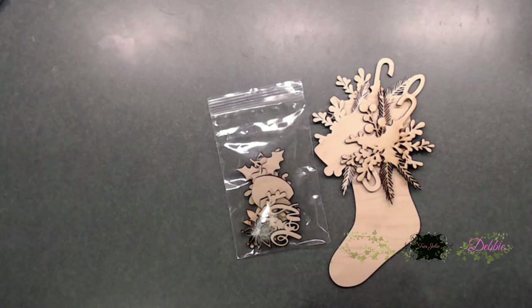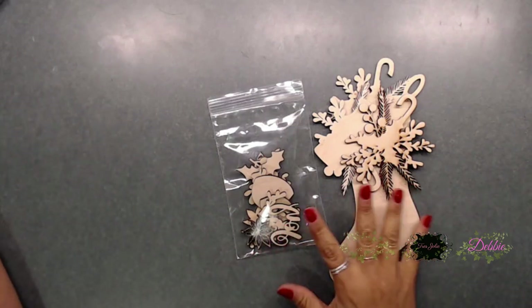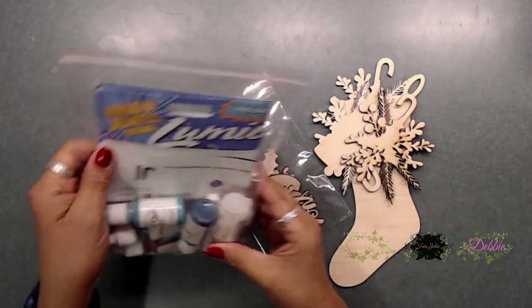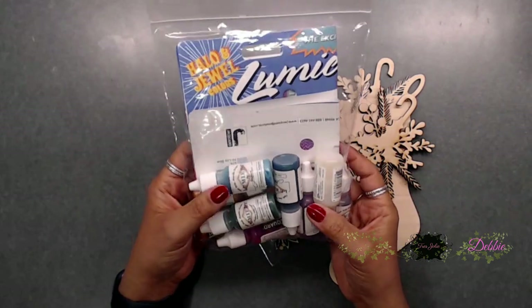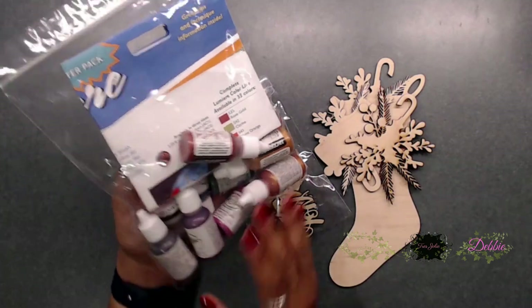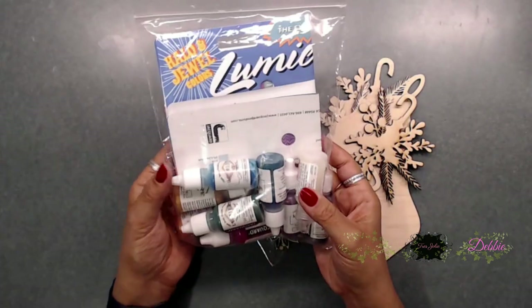Hi everybody, it's Steph here with Creative Life. Thanks so much for joining me today, y'all, and welcome back to my channel. Today we have a Trace Jolie project — we're going to be starting the wooden stocking. This stocking is part of the mixed media kit for this month in December, and you get all of the pieces for the stocking and also this Lumiere paints, which are pearlescent and glitter a lot — super pretty paints.